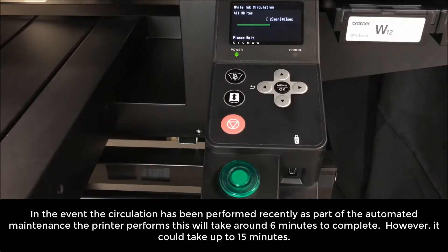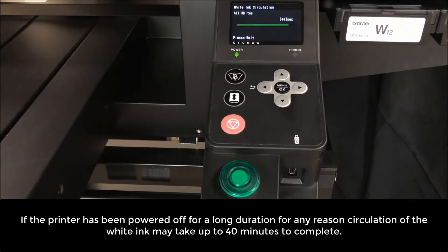As well if the printer had been powered off and how long it has remained powered off. In the event the circulation has been performed recently as part of the automated maintenance the printer performs, this will take around 6 minutes to complete. However, it could take up to 15 minutes. If the printer has been powered off for a long duration for any reason, circulation of the white ink may take up to 40 minutes to complete.